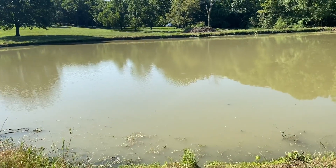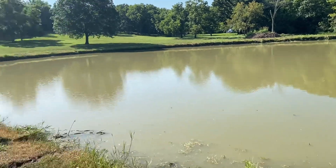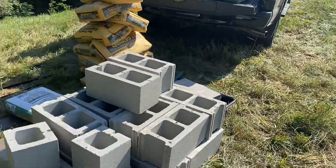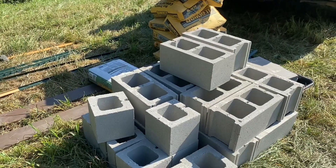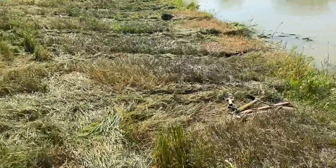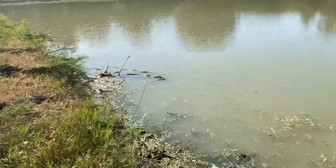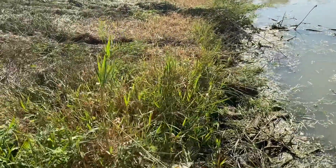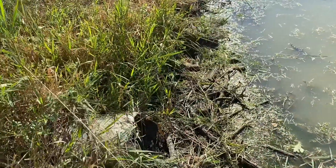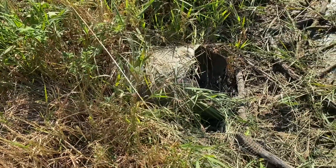Here's the pond — water level is down, it's mid-July, and I've got all this stuff here: concrete and mason bricks. You can see there's a little frog, and there's a drain pipe here for the pond.